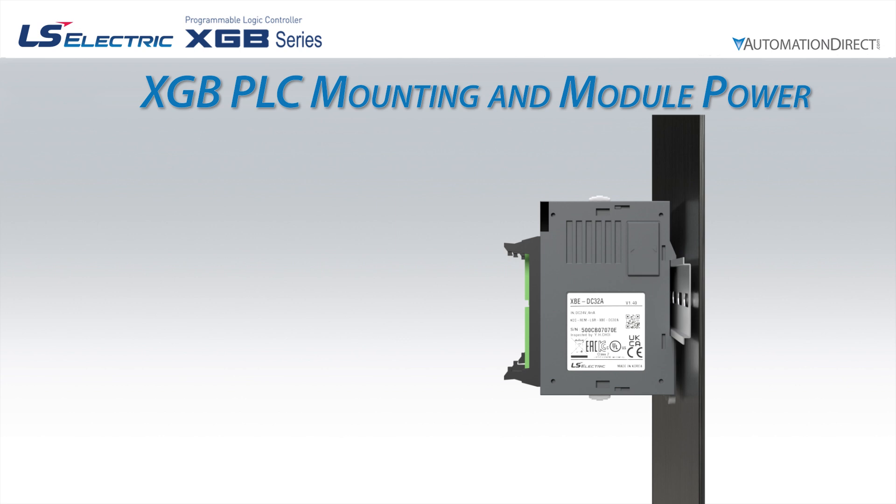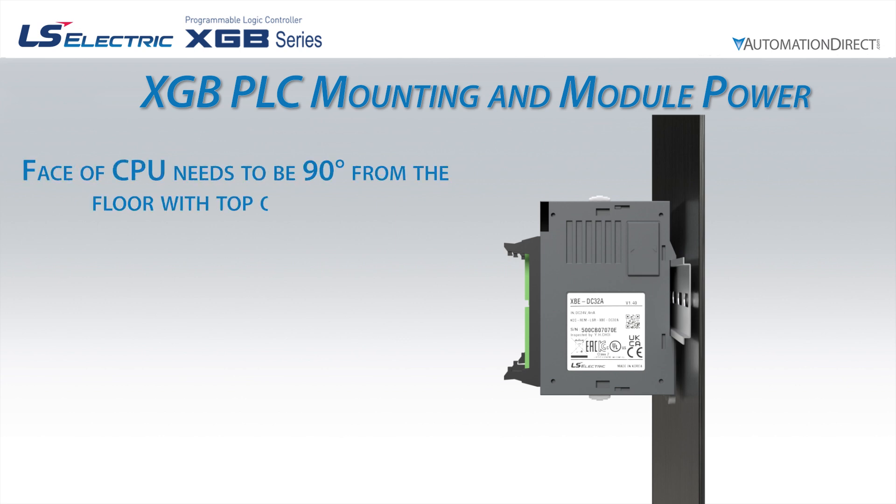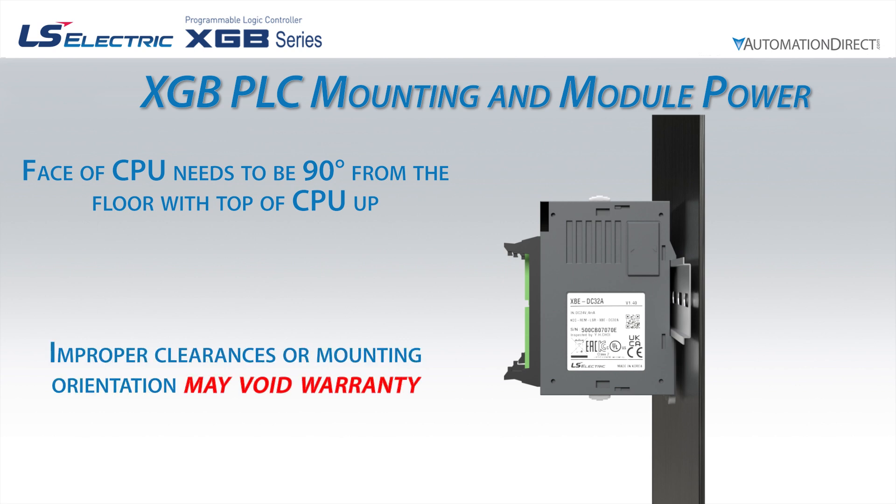The rack needs to be oriented with the face of the CPU and modules perpendicular to the ground with the top side up. Incorrect orientation or insufficient clearance may void the warranty.